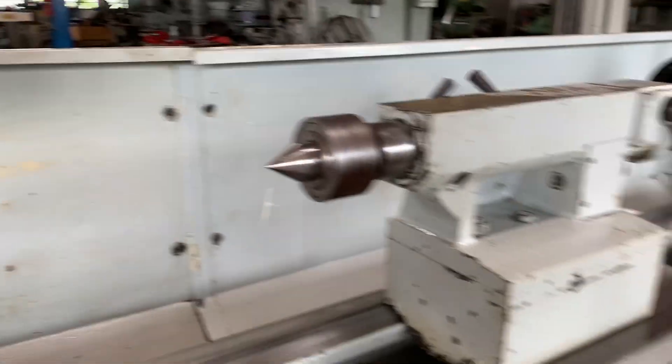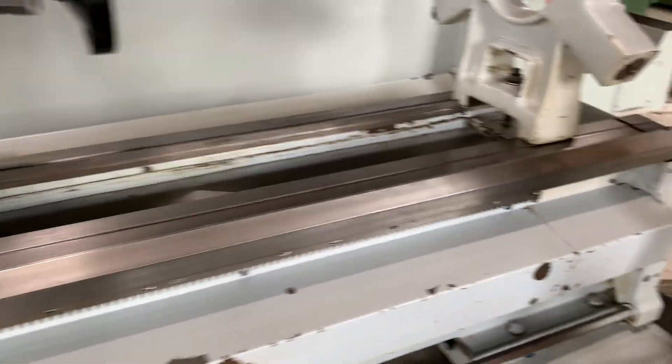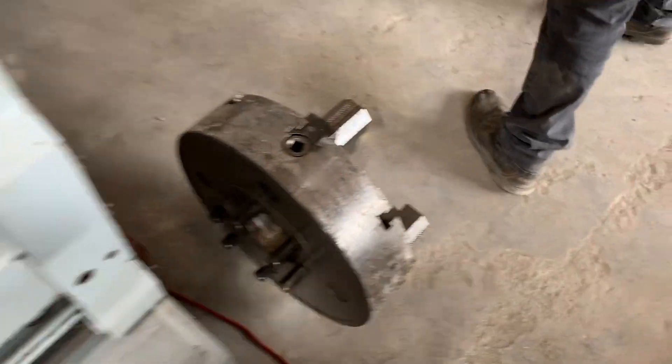2-speed tail stock, steady rest, and 4-jaw chuck.